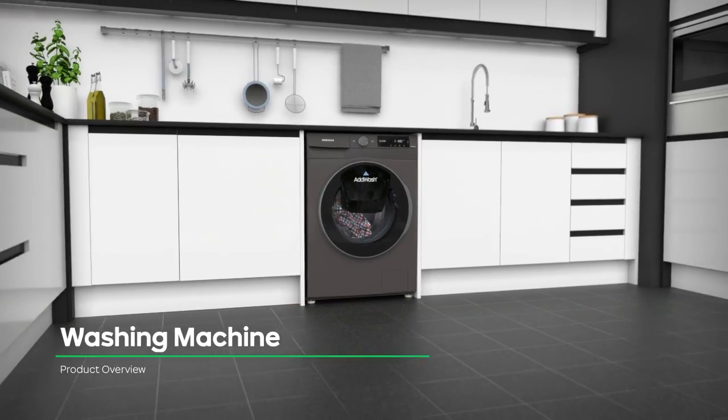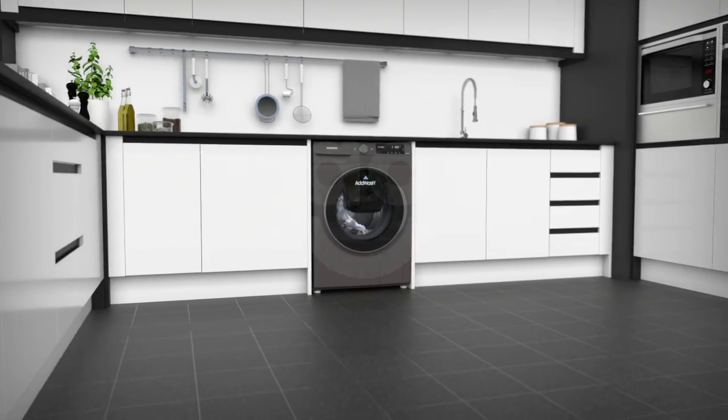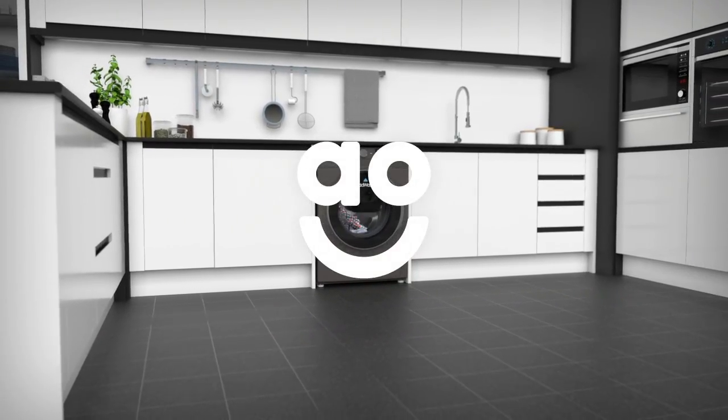If you're looking for a washing machine that makes laundry a breeze, then this model from Samsung is a perfect choice for you.